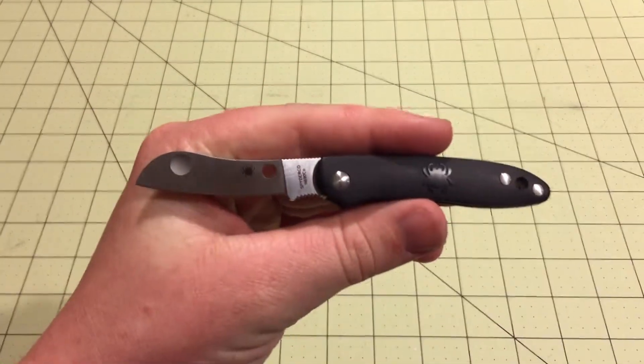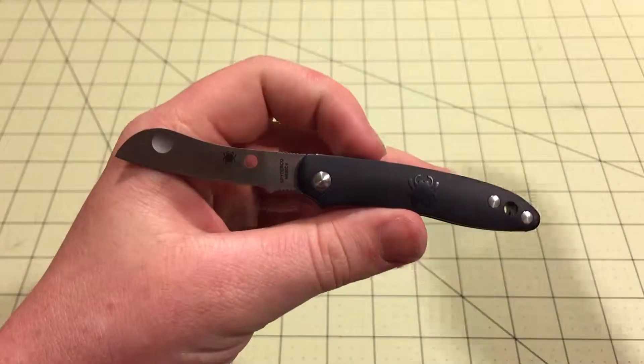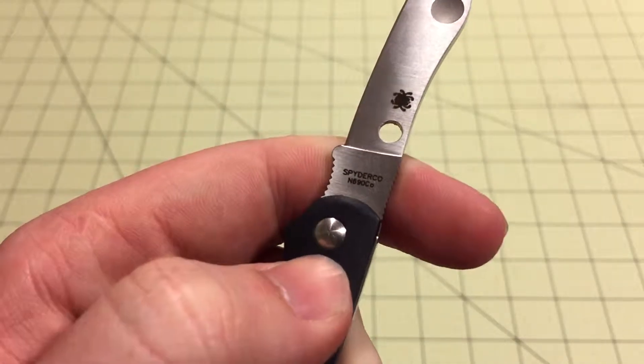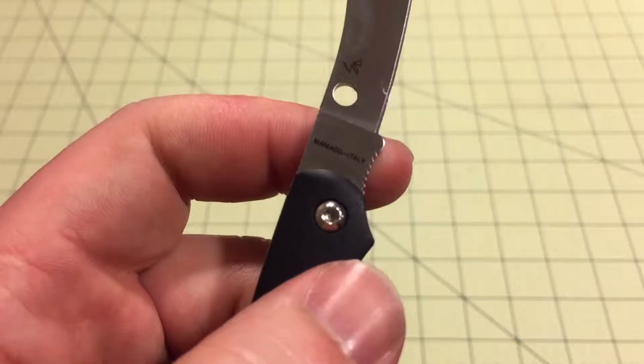So it's a really cool, really small knife. You could fit it in a lot of places — just in like your fifth pocket on your jeans. It wouldn't really get in the way of anything because of how small it is.